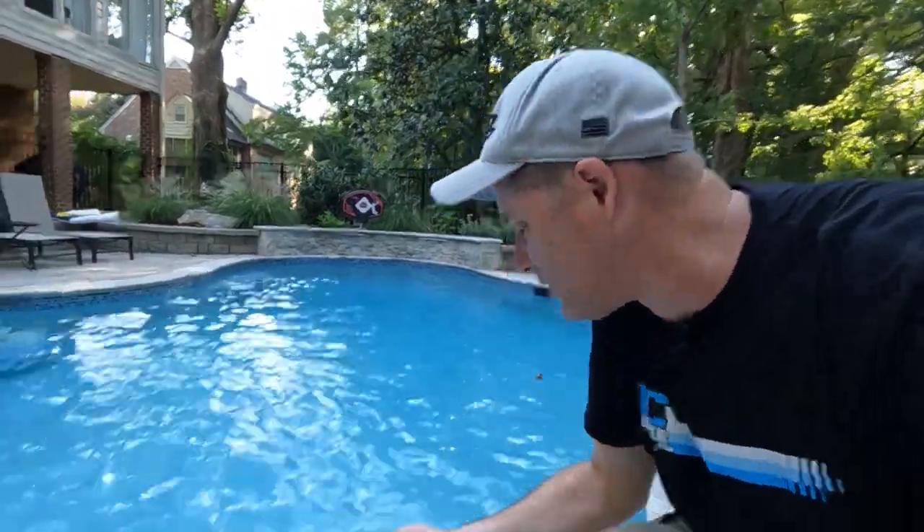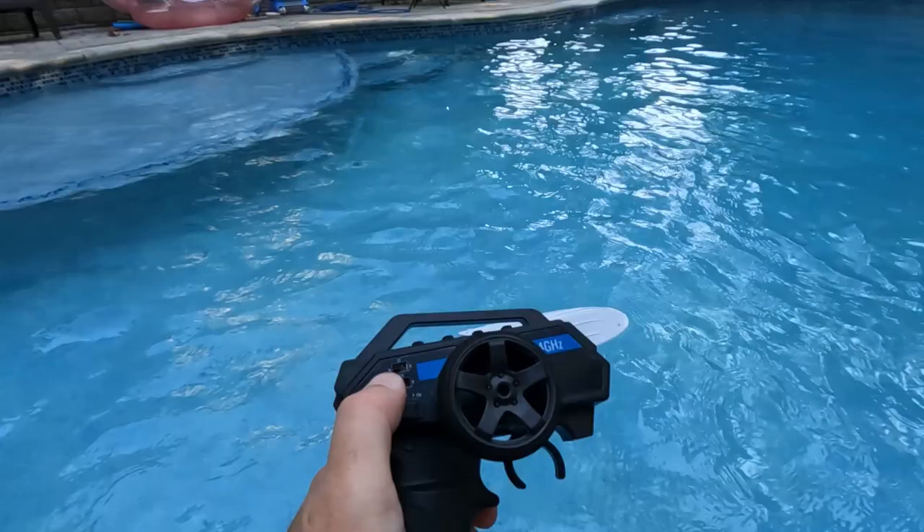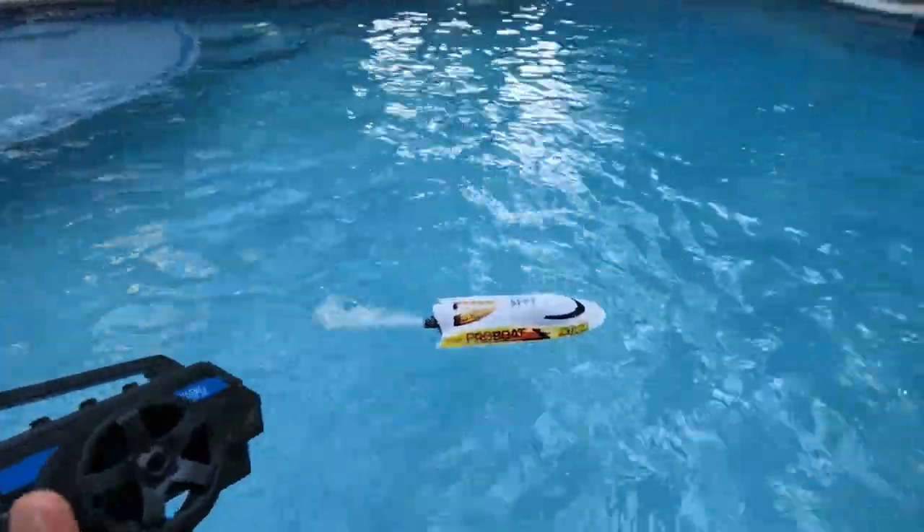So what happens if you flip this boat over? Well, I'm going to show you one of the coolest features. I'll throw it in upside down, hit this button on the radio system, and it flips itself right back over.